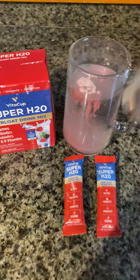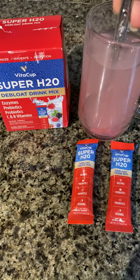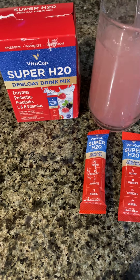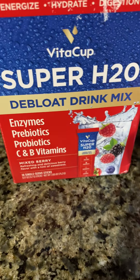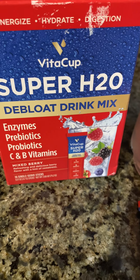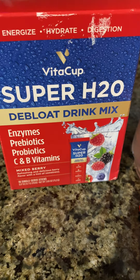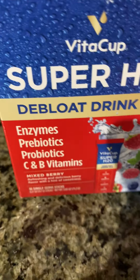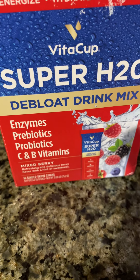And while I'm stirring — this is the mixed berry flavor, and I do believe they have another flavor — but it stirs right up. Here are all the things that are in it. It's supposed to help energize you, hydrate you, and help with digestion and get that bloat feeling away from your gut, which I have a lot. So these are the things in it: enzymes, prebiotics, probiotics, and vitamins.